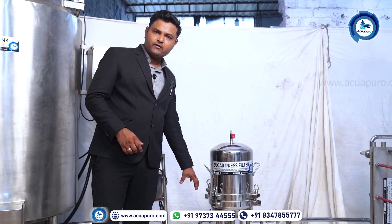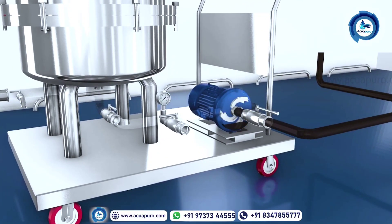For giving the high pressure, here we are using a heavy duty gear pump which will give the pressure to the bottom part, and the unfiltered liquid will come up to the top side.